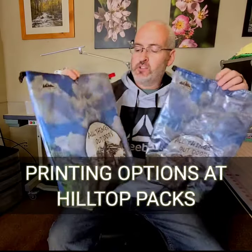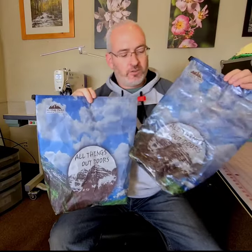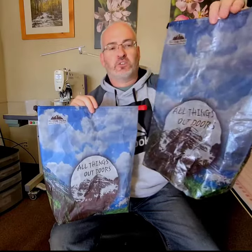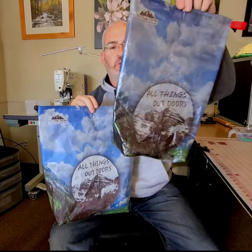Hey guys, it's Ben from Hilltop Packs. Right now I'm going to show you the different types of Dyneema that we use for our custom printed bare bags. If you're looking for something a little bit lighter, you can go with the 1.43 option. It's kind of translucent — you can kind of see through it — but it still prints pretty well.